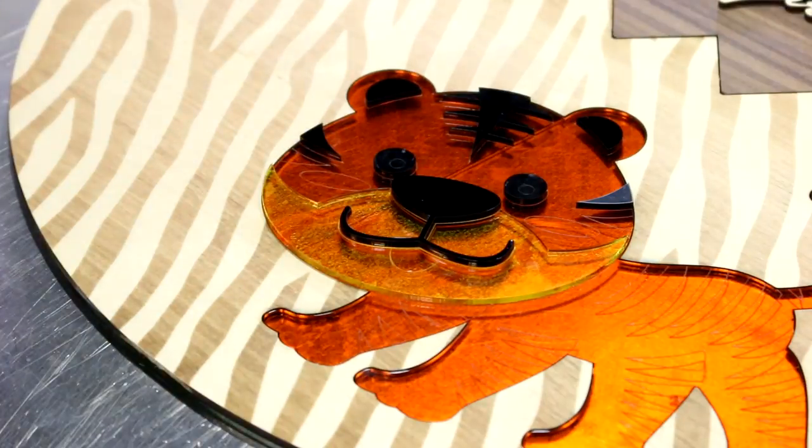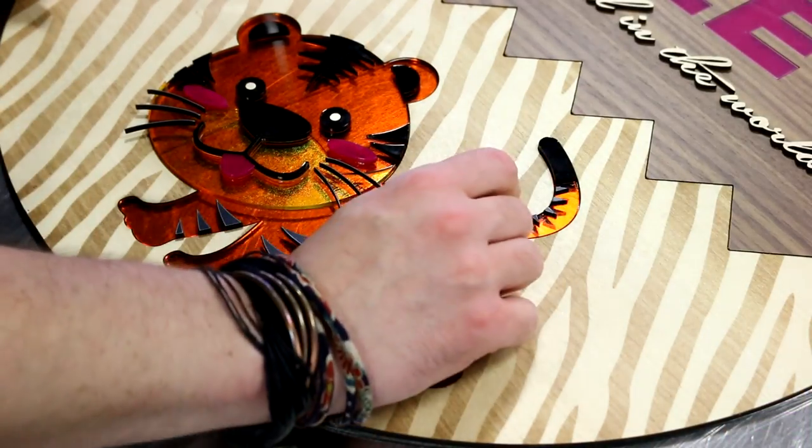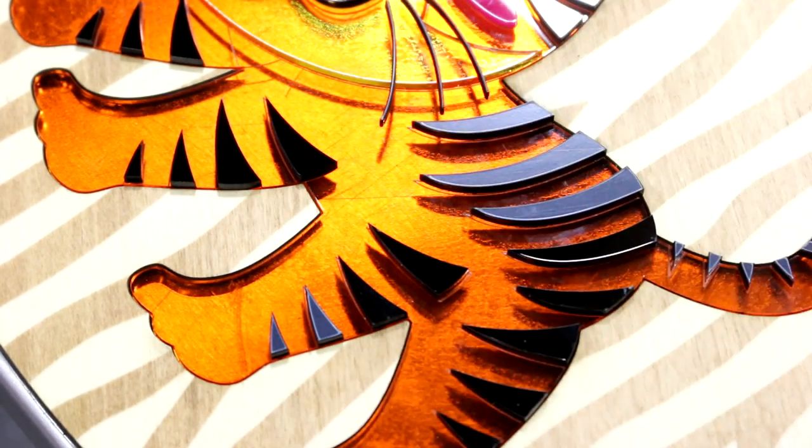We begin from our base orange layer, removing its 3M adhesive backing and affixing it to our clear support acrylic below. From there we continue building on top, using our kiss cut lines as a guide to create a multi-layered final piece.